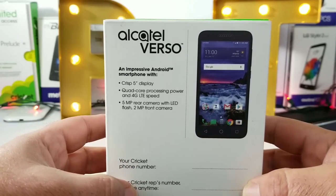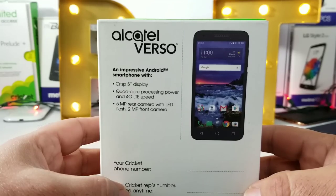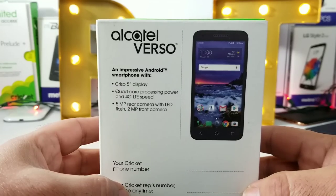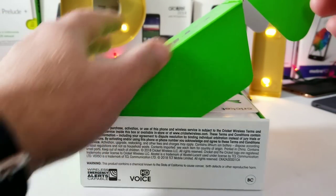Taking a look at the back of the box, some of the specs: a five-inch display, quad-core processor, five-megapixel rear-facing camera, LED flash, and a two-megapixel front-facing camera. Not the most impressive specs on a device, but nevertheless let's unbox this.